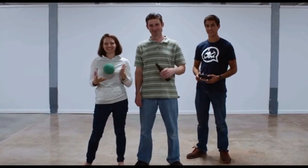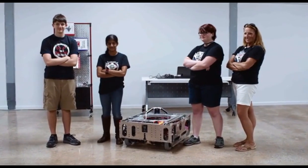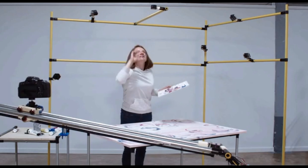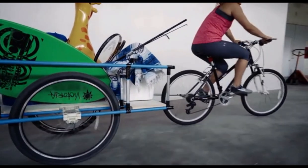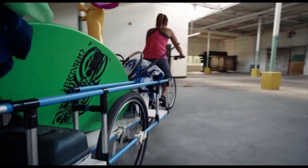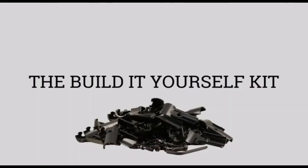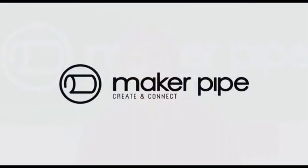We've received great feedback on these connectors. Makers love it. Students and educators love it. Robotics teams love it. Hackerspaces love it. And we know that once you get your hands on it, you're going to love it too. With your help, we can put these connectors into mass production. Check out the building kits available through our Kickstarter, join our Maker community, and back MakerPipe today so we can make these connectors and you can make, well, anything you want.